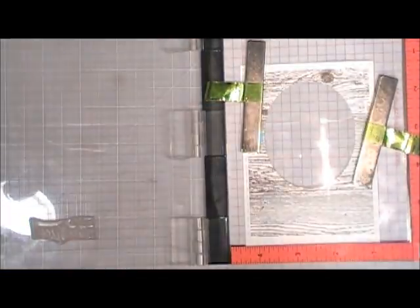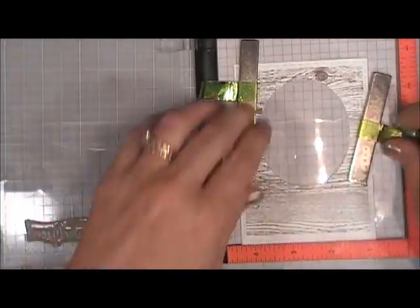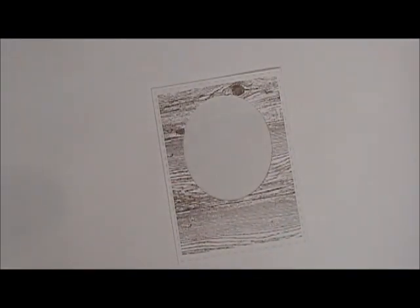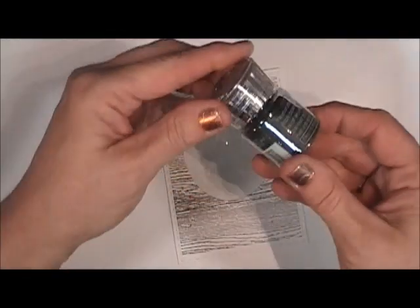To stamp this sentiment I'm going to be using some Versamark ink, and then I'm going to use some Nouveau embossing powder. This embossing powder is 'Hot Chocolate,' which is a really pretty brown. I'm just going to add that and then go ahead and melt that.